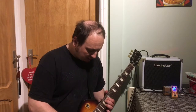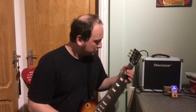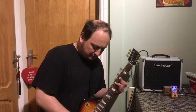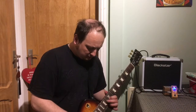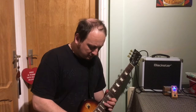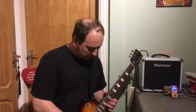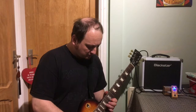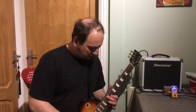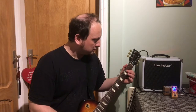Turn the gain and the touch all the way up. You can see it's a really soft overdrive.